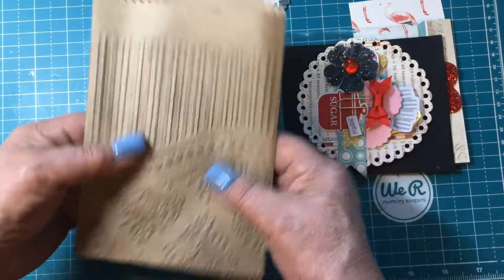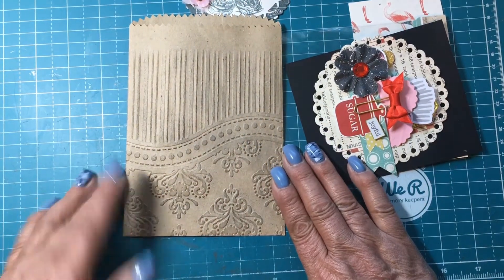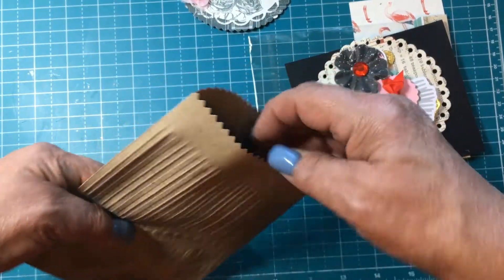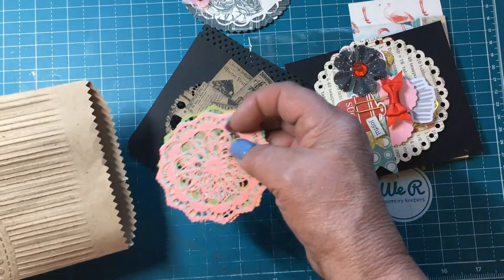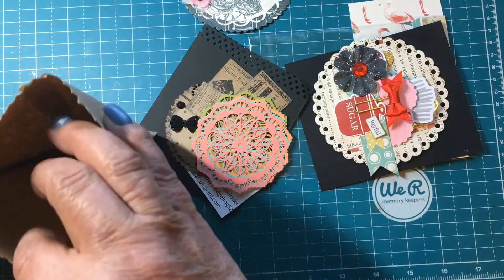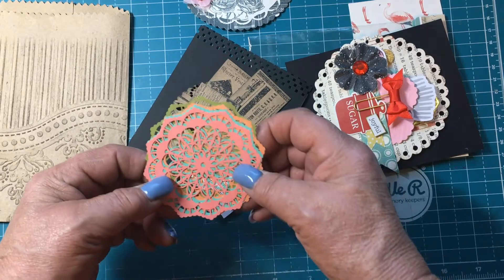Oh look at this bag — and it's embossed, y'all! Look at that, isn't that pretty? I never thought to do that with my bags. Oh my gosh, anything else in there? No. Look at these pretty dies, y'all!